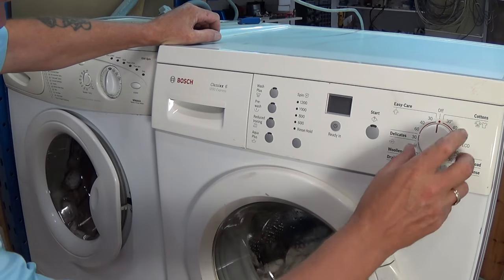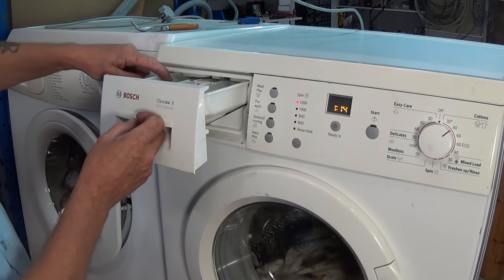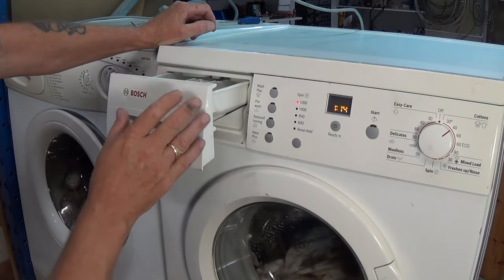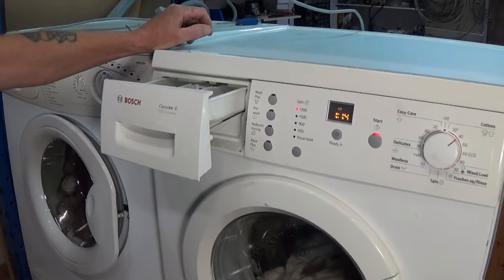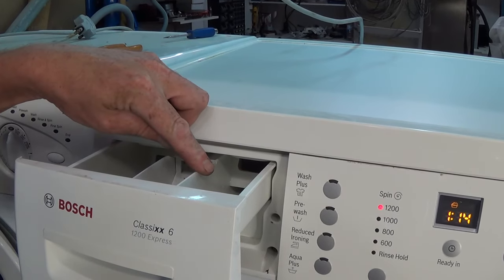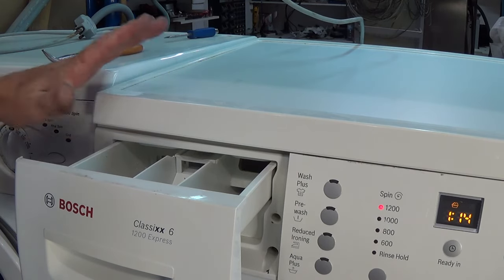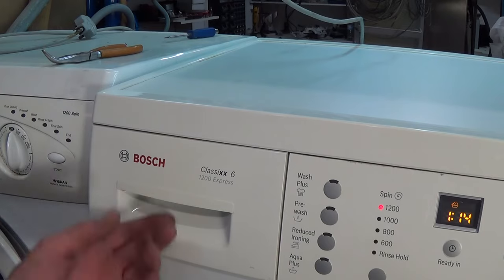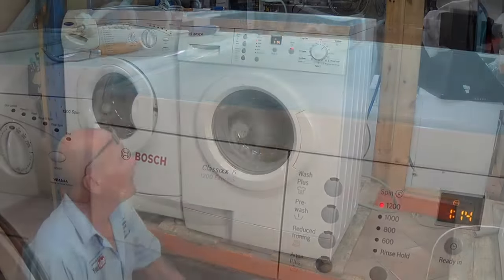I'm now going to turn it to a normal wash to check that water is going into the left-hand dispenser. If the machine goes through a full cycle, it means the other water valve was also electronically working correctly. I'll press start — and we can see the machine is filling on the main wash. It will go through onto the other chamber. That is all working perfectly. Let the machine go through a full cycle to confirm both water valves are working correctly.